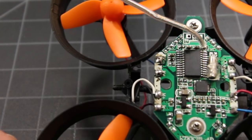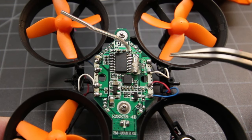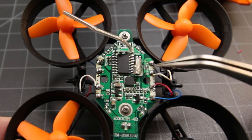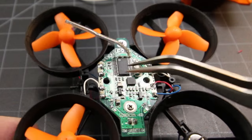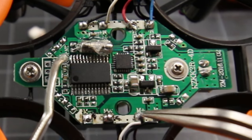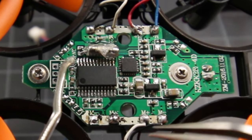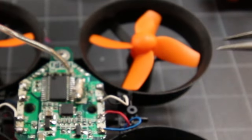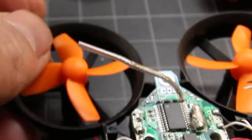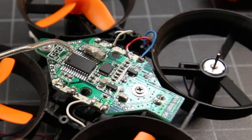Now the motors are all upgraded. I'm going to add the all-in-one camera. I suggest using the Furrybee V1 camera — I'll put the link below so you can grab one. It's one of the cheaper and decent quality all-in-one FPV cams for these little tiny whoop and F36 style quads. I'm going to show you how to wire this up on the back of the board right where the battery terminals are.